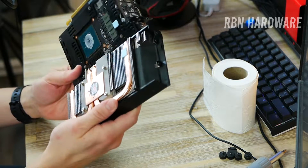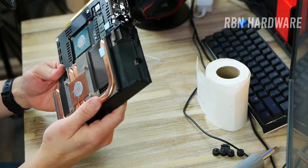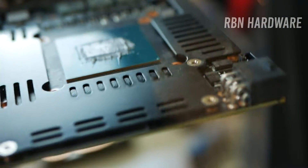Anyway, we're going to clean this off. We're going to apply some new, fresh thermal compound. Hopefully we'll see a better result this time — lower temperatures, lower fan noise. Let's get to work.